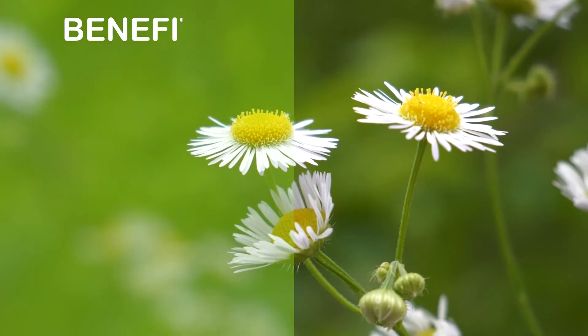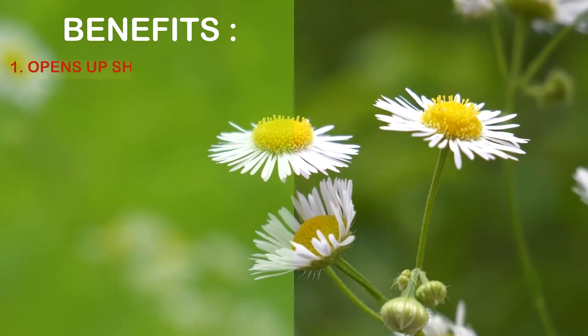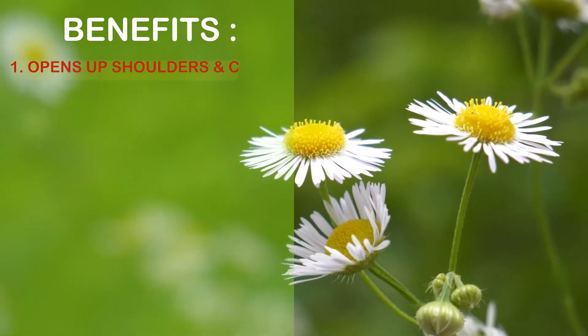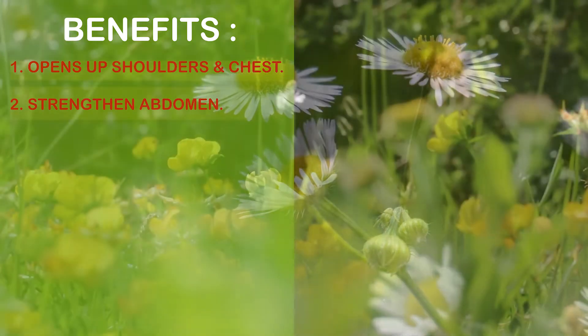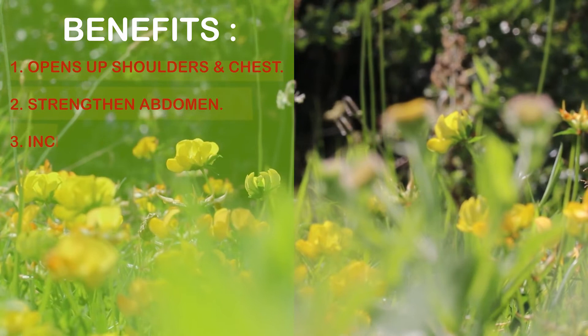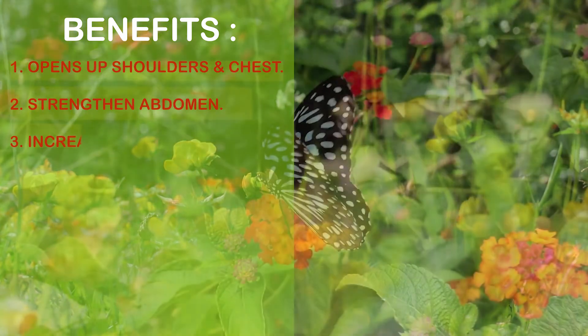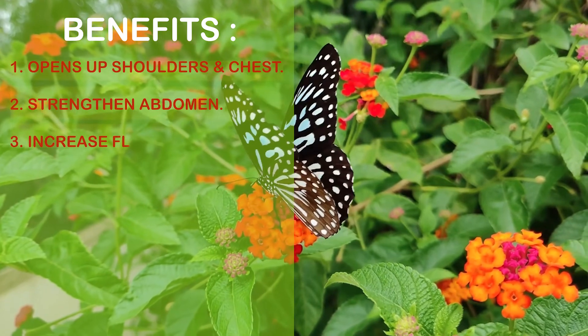Benefits: Ardha Chandra Asana tones the hands, chest, and abdominal muscles. It removes fat from the sides of the waist. Stiffness in hip joints and lower back could be removed by this.